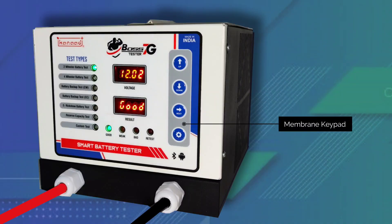The new stylish membrane touch keypad is easier to operate and gives you a touch feel.